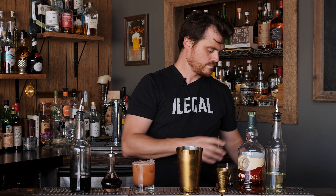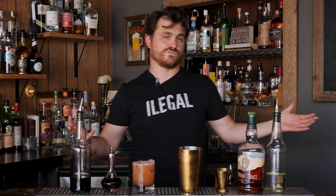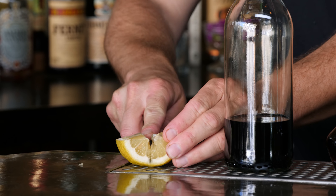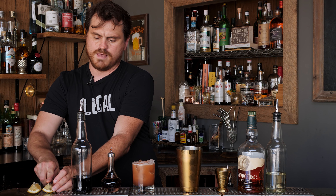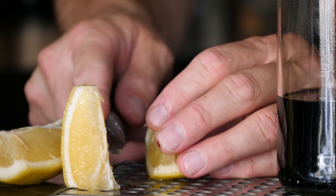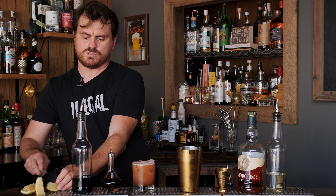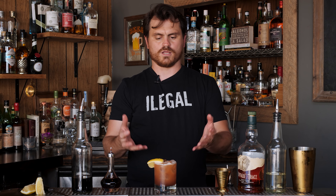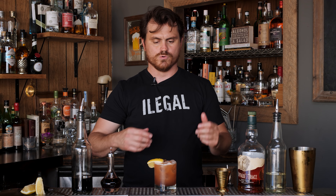As usual I forgot the garnish — this is going to be just a lemon wedge. You just want to cut it right there. And there you have it, my good friends — Jeffrey Morgenthaler's wonderful drink, the Bourbon Renewal.